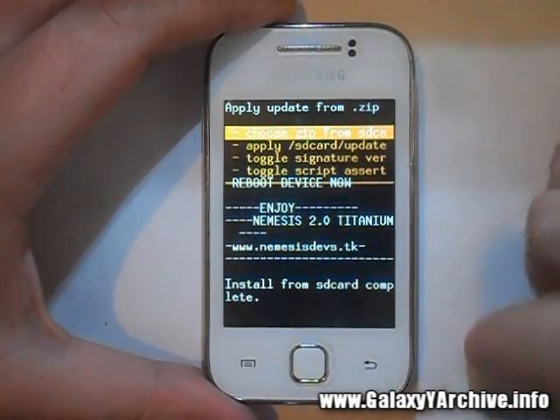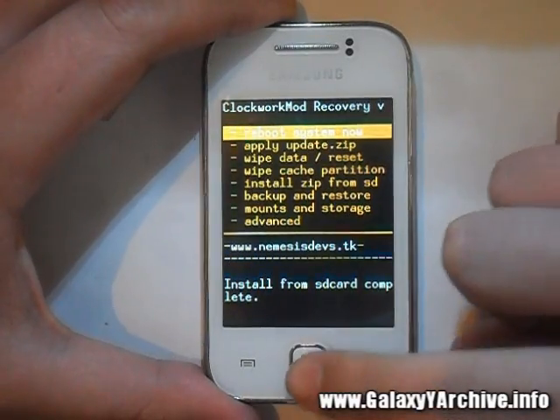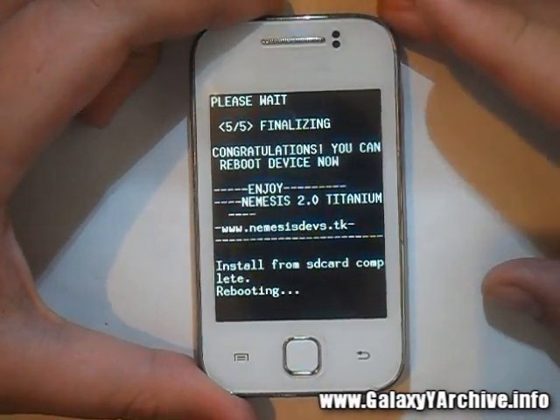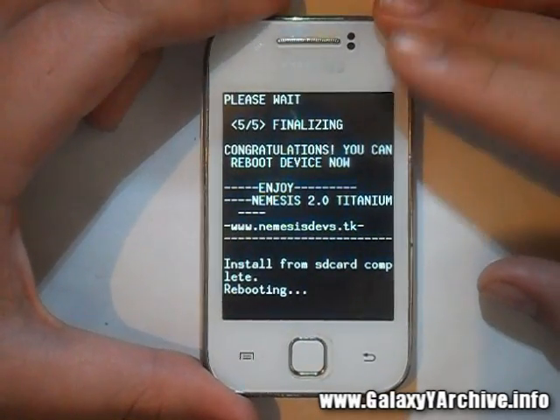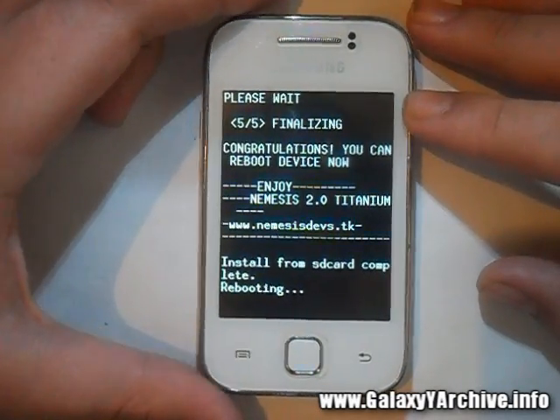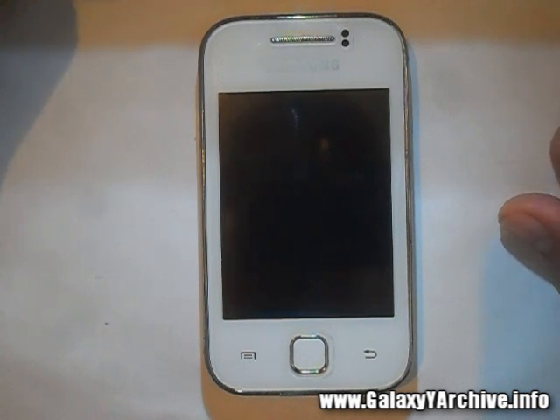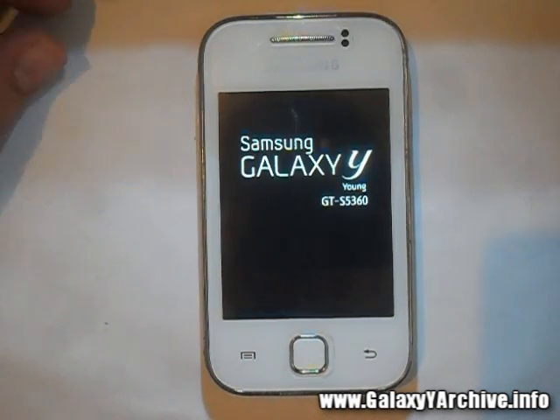Install from SD card is complete. Simply go back and choose 'Reboot system now'. I'm not going to cut the video — I'll just speed it up so you can see the boot animation. It is now booting up.